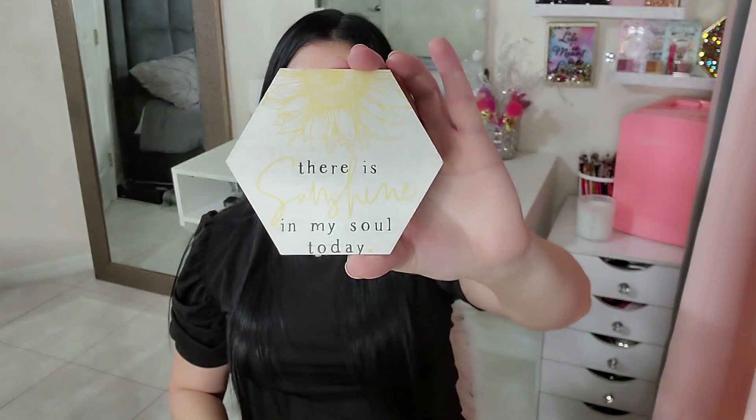Next up we have a coaster that says 'There is sunshine in my soul today.' So pretty — this is going straight to my patio!